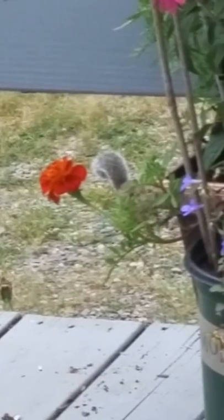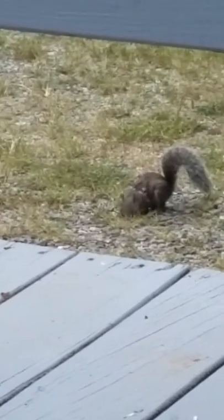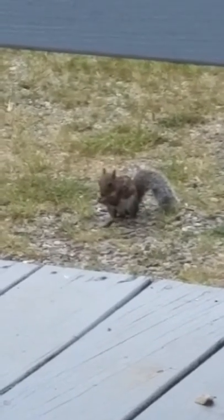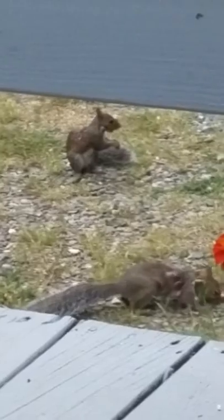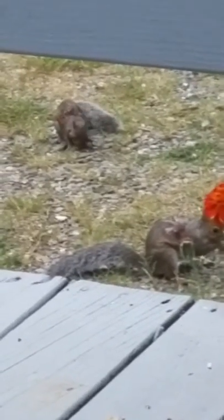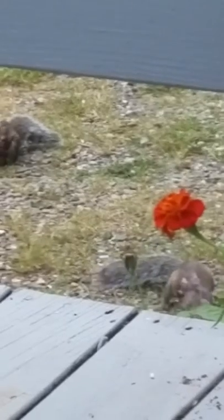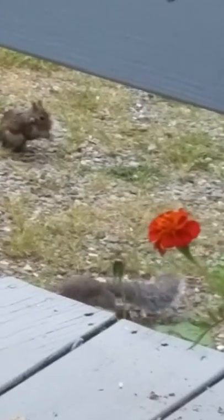I just feel so bad for these little fellas to be ate up with these things like this. There's three of them out there right now and all three of them are pretty fed up. Send the old squirrels some love and healing because they sure got it rough right now dealing with these things. Apparently, until the first frost, they can have these troubles.